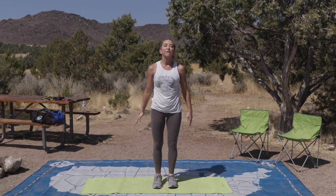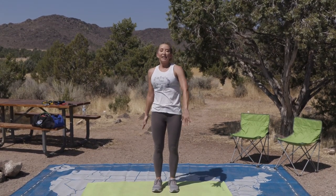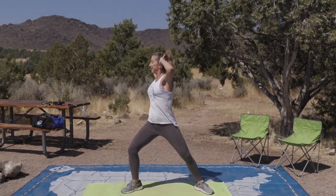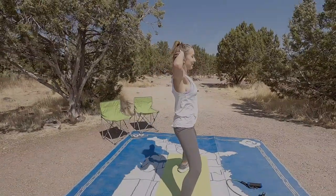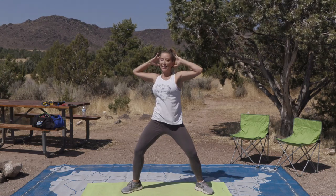Now let's go into a calf raise — up and down, up and down. Let's add a backstroke to make it more interesting. Posture's upright. This is going to challenge your balance, so if you need to hold on, do it — I want you to be safe. Four more, three, two, and one. Take your feet wide again, toes turned out, hands behind your head. Let's go into a rotator. Rotate, and rotate. Core is tight, not rotating too far. Pull your elbows back so your chest is up. Try not to look down at the floor. Two more, and last one.